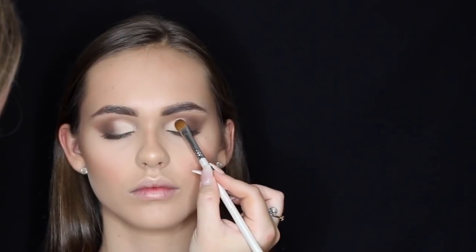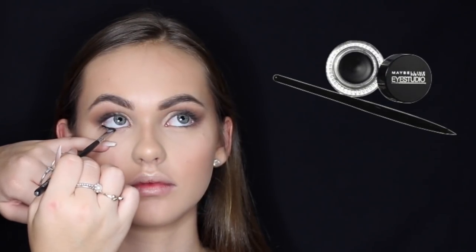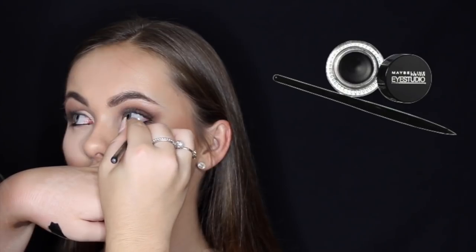I'm adding a little bit more of the Blanc eyeshadow to intensify the lighter shade, since it got a little bit lost in the blending process. Then I'm lining her waterline with the Maybelline Eye Studio Gel Liner in Black, and using that brown from the Tartelette palette to smoke it out with a tapered blending brush.